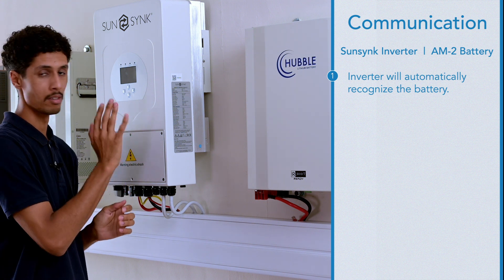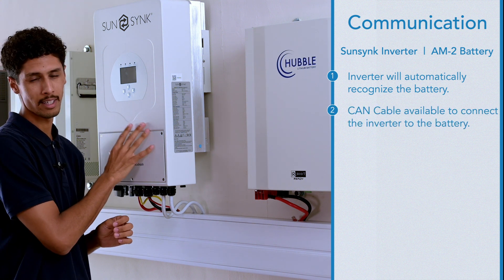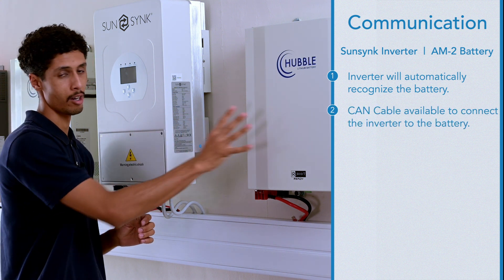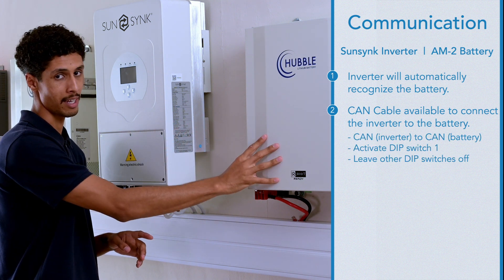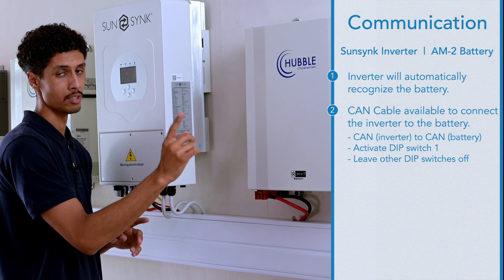If you do want communication between battery and inverter, you may do so. There is a CAN cable that communicates directly to the battery. To achieve communication between the two, you can plug it from the CAN port of the inverter to the CAN port of the battery, and activate dip switch one with the rest set to off.